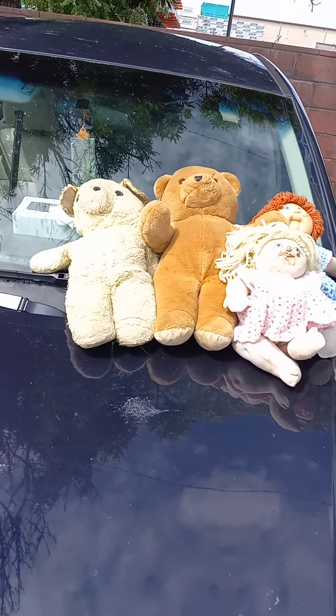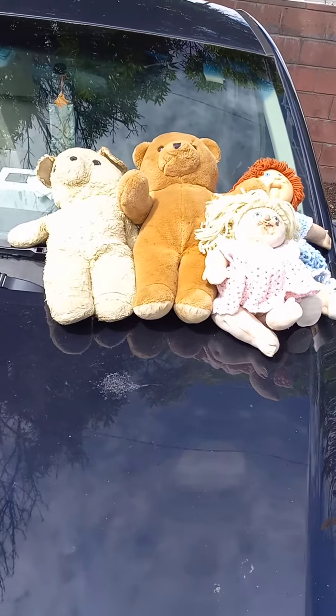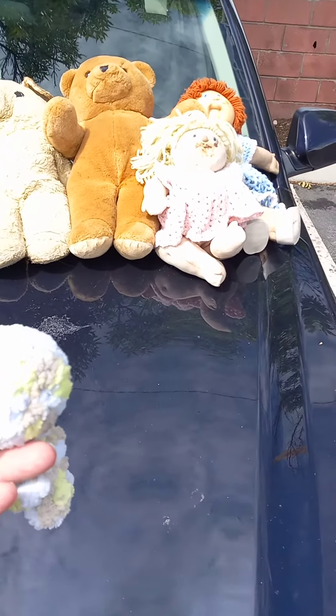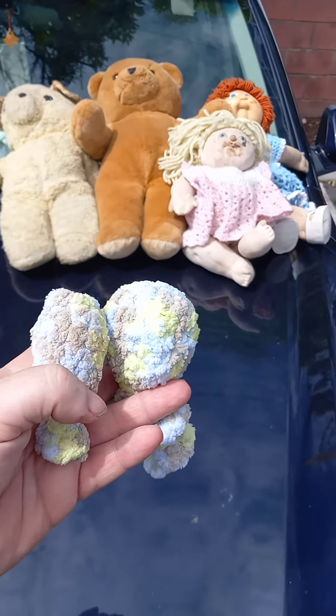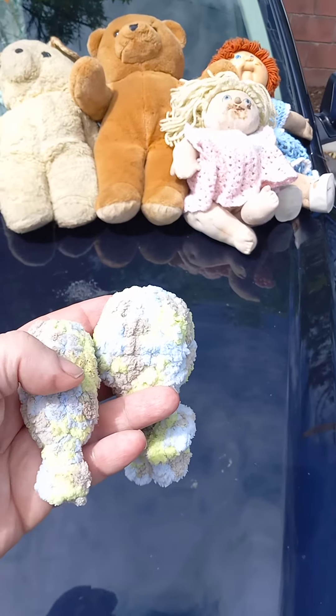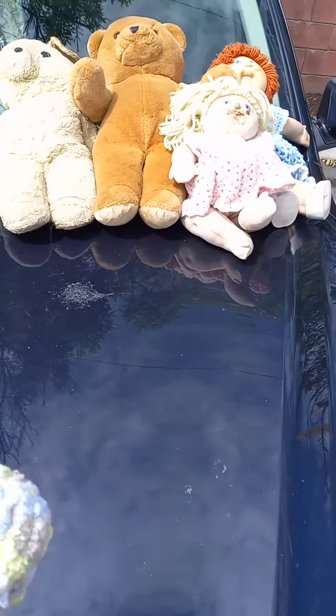Hello again, this is Rebecca with Becky's Crochet Beehive. We're going to do a quick demonstration of some water balloons that I made a couple weeks ago. This one's an octopus, and this one's just a regular water balloon. I'll have the patterns for these in the comments.